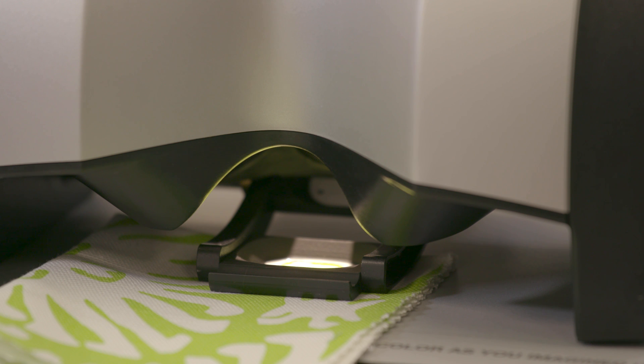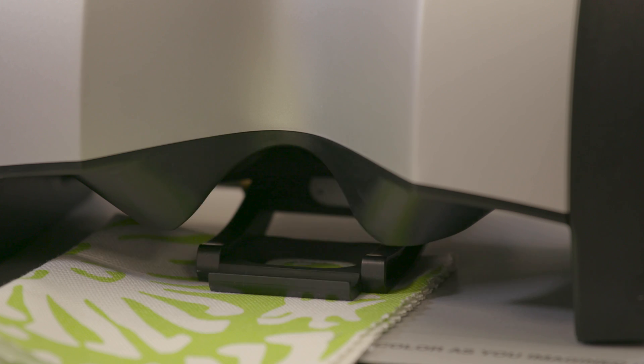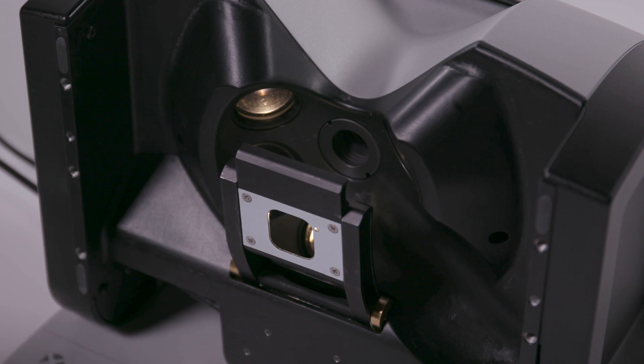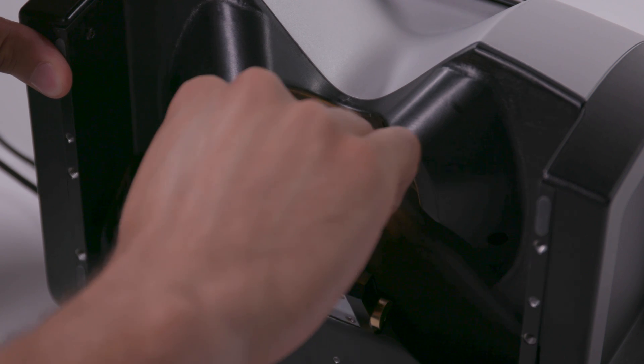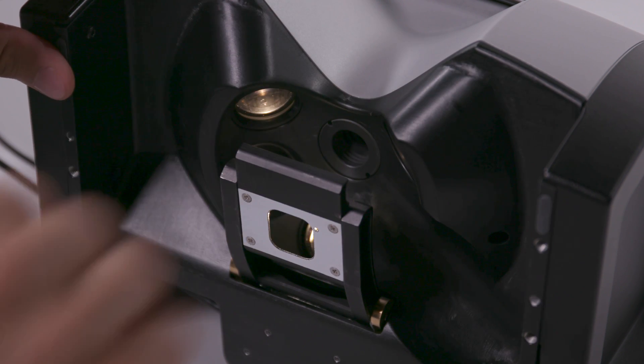Three measurement illuminators keep sample surfaces evenly lit and enable more consistent color matches. The sliding measurement positioner is completely retractable, creating easy access to the lenses for cleaning.